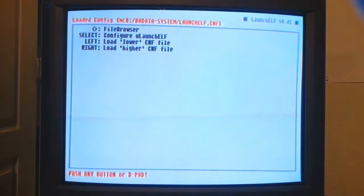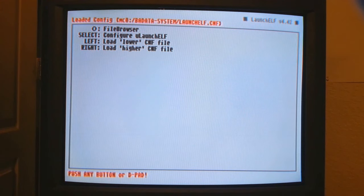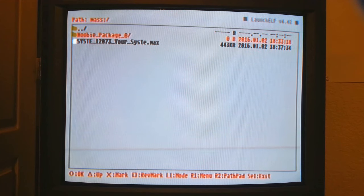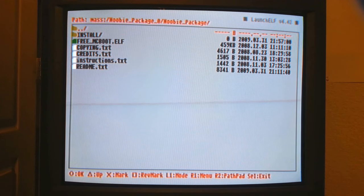We're going to boot the game up, and what you should see is a white screen and then it boots right into UlaunchElf. There's our white screen. And there you go guys — this is UlaunchElf. This will allow you to boot up any program you want to. Hit the O button to file the browser, go down to Mass. There's our Newbie Package and our file. Go into the Newbie Package and scroll down to where it says freeMcBoot.elf, and hit the O button to boot it up.